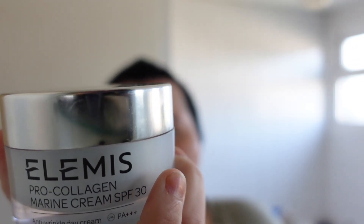Then I go in with the Elemis Pro Collagen Marine Green SPF 30. I got this in July and it still looks like I've barely used it. You just pop a lid-worth on your finger, apply it to your skin, and cover it back up. It's really moisturizing — great if you've got dry skin.